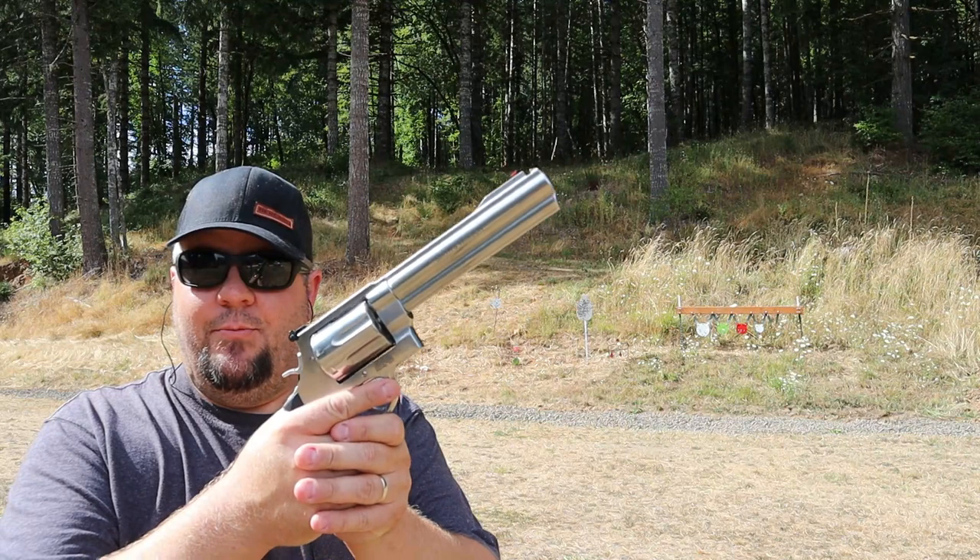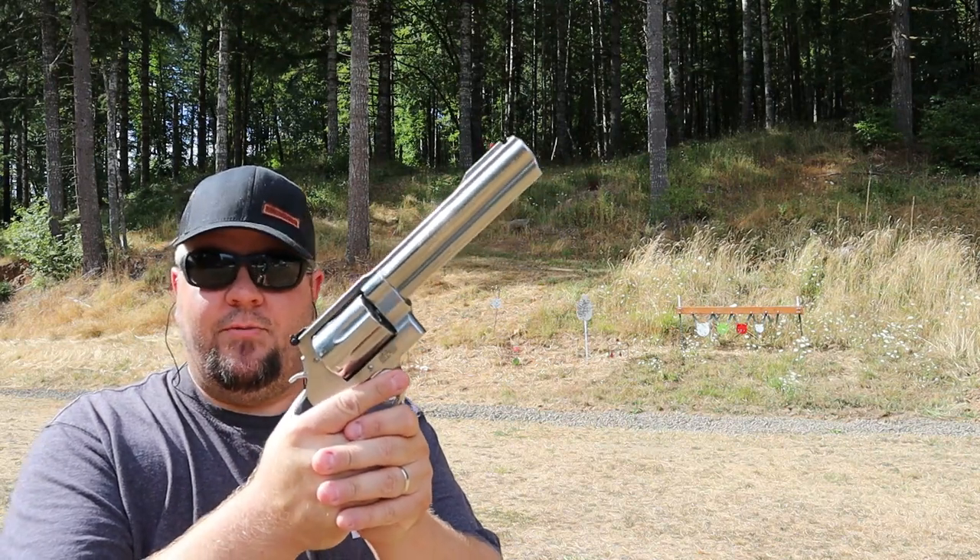Hey everybody, it's Rob with Cherry City Guns and Ammo and today we're taking a look at the brand new Smith & Wesson 350.